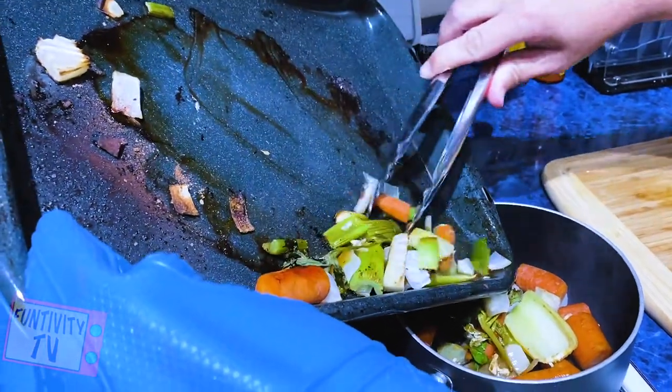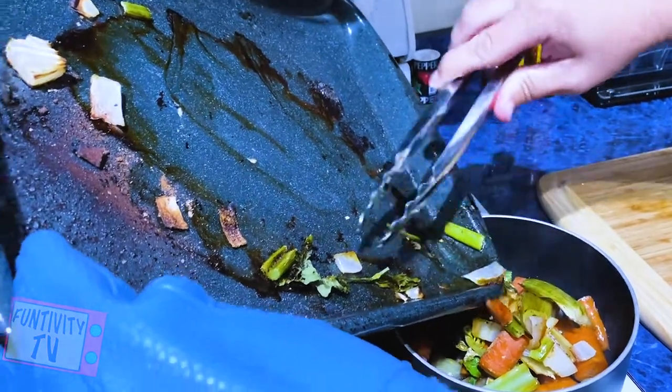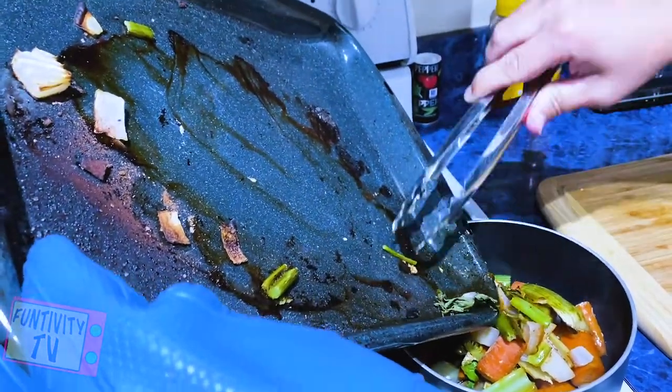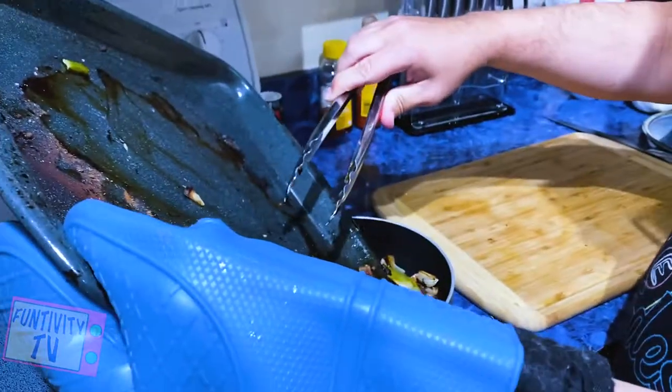We're gonna take all the vegetables from the pan and put them in this pot and start working on the au jus. I hate that noise. What noise? That noise.